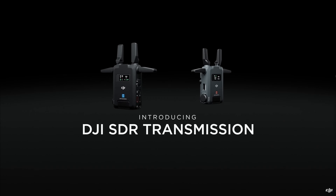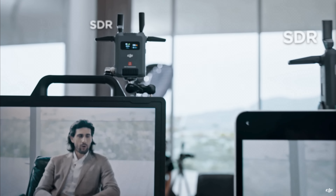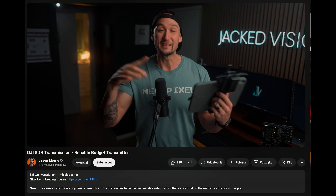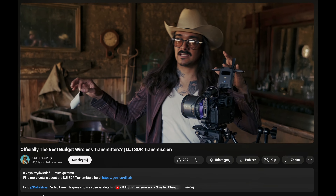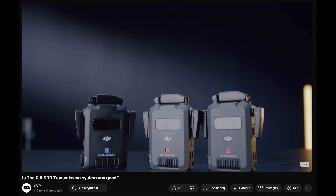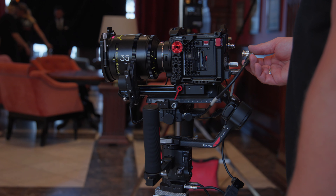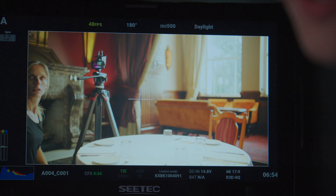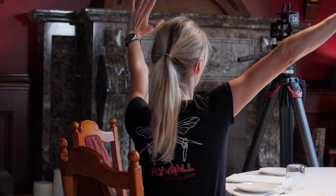Almost immediately after the release of the new SDR transmitter, a lot of new and great reviews were released. In fact, in each you will find a bunch of useful information, so if you still haven't watched, be sure to check out some of them. In my video, I would like to tell you, in a few minutes, what my feelings are after a month of using and testing this equipment.